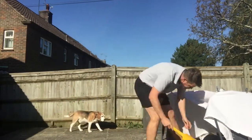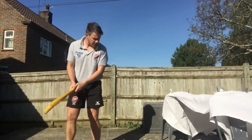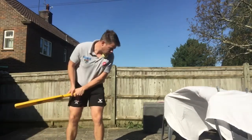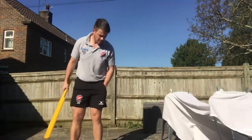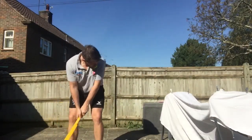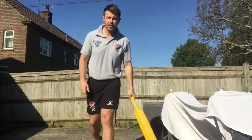Another way of doing it: hold it under your chin, then lean forwards getting the bounce to get you set up right. Okay, give it a go.